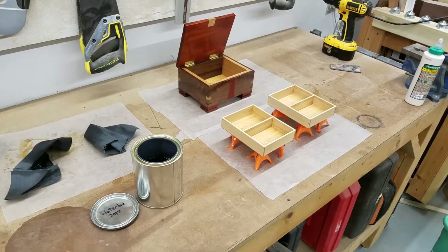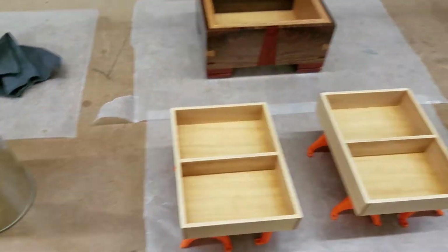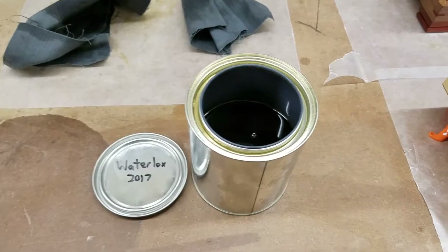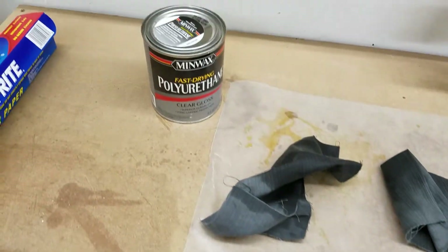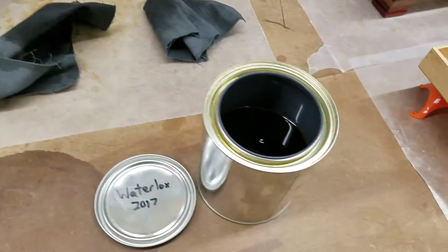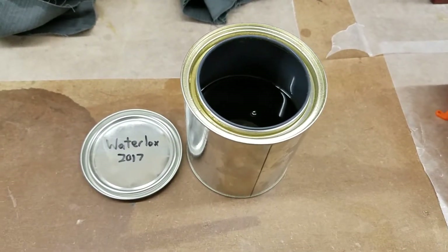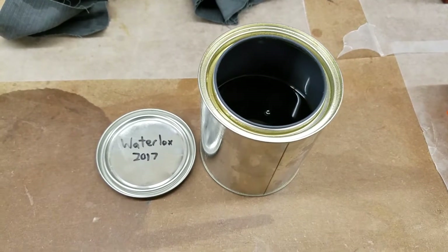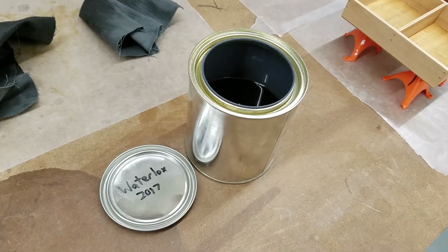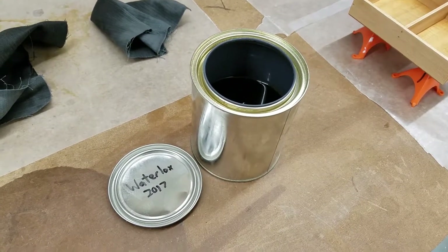Here's a quick money-saving tip for the woodworkers out there. I just got done putting another coat of finish on a project and I'm using Waterlox, which is an oil-based varnish. Waterlox, just like many other solvent-based finishes like polyurethane, will start to gel over time every time you open the can because oxygen gets in there and starts to react with the finish to solidify it. After a few uses, normally your can of Waterlox — which can run twenty to thirty dollars just for a quart — is going to turn to gel and become completely useless.